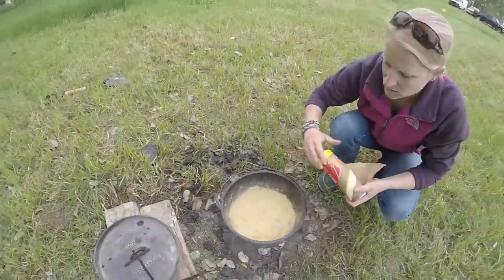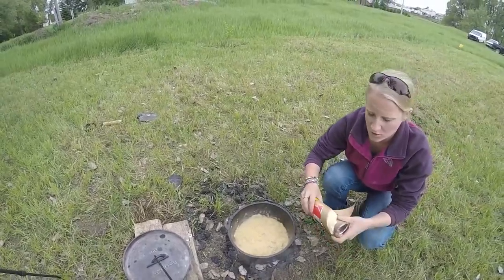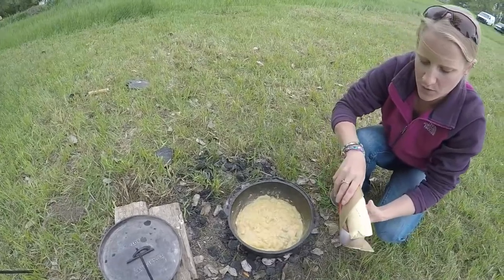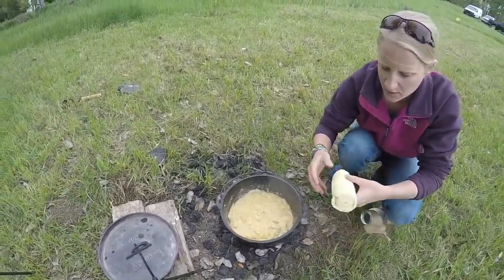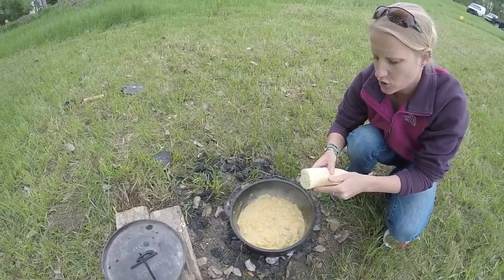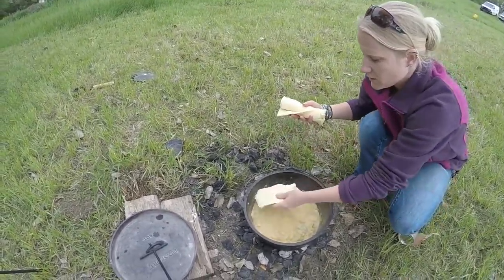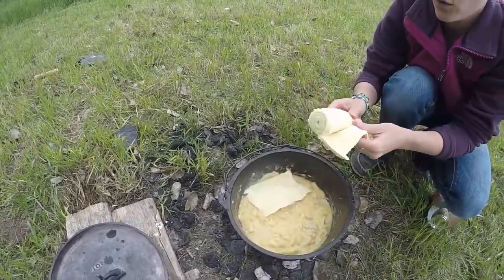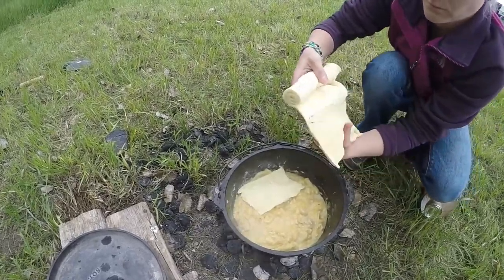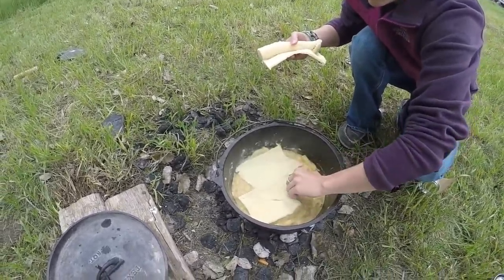Since this has come to a bubble now, we are going to take a package of crescent rolls. You just undo them and lay them on top. After we lay them on top, we'll cover it and put some charcoals on top to help make these nice, flaky, and golden brown. We'll put the lid on, put some briquettes on top, and then check in a bit.